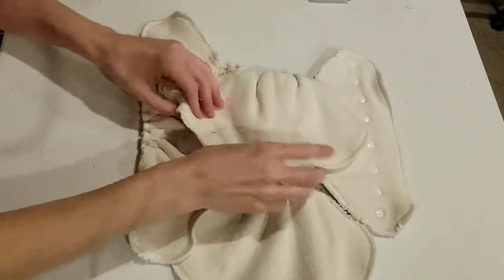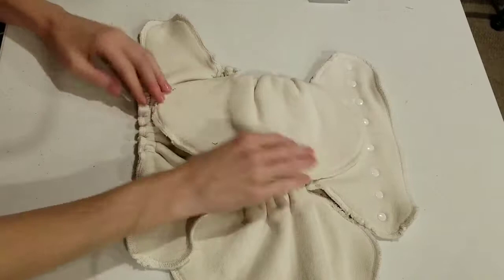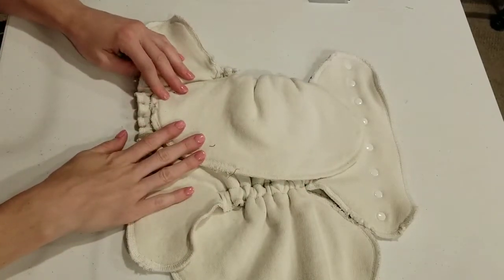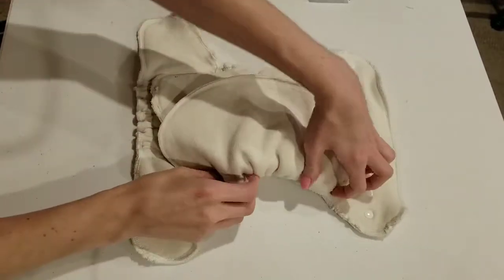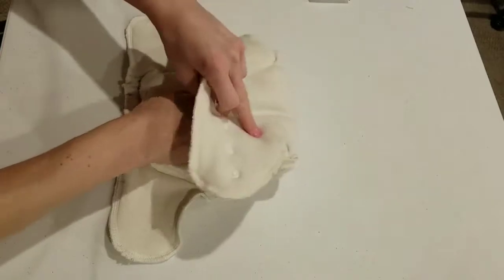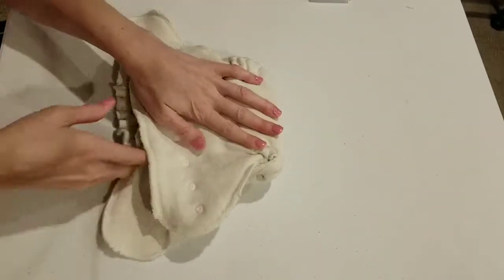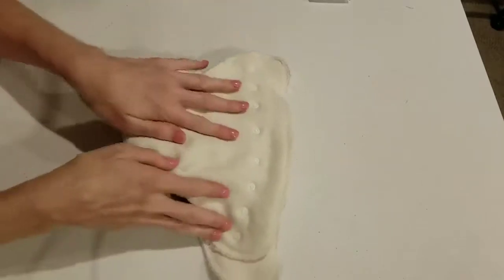Oh, very nice! That's actually huge — I expected it to be a lot smaller. It feels very huge. Wow. Holy cow!